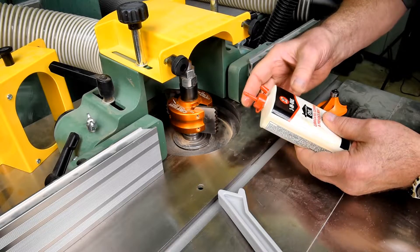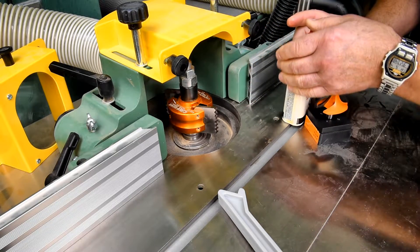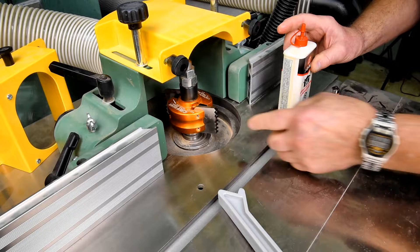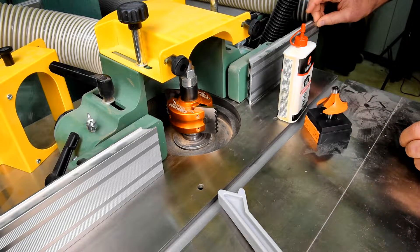You're thinking that oil is going to sort of mark up the wood. Well, first time I turn this on at about 10,000 RPM, that's going to come flying off there in about a second. So I'm not too worried about this oil. Anyway, I'm ready for later.